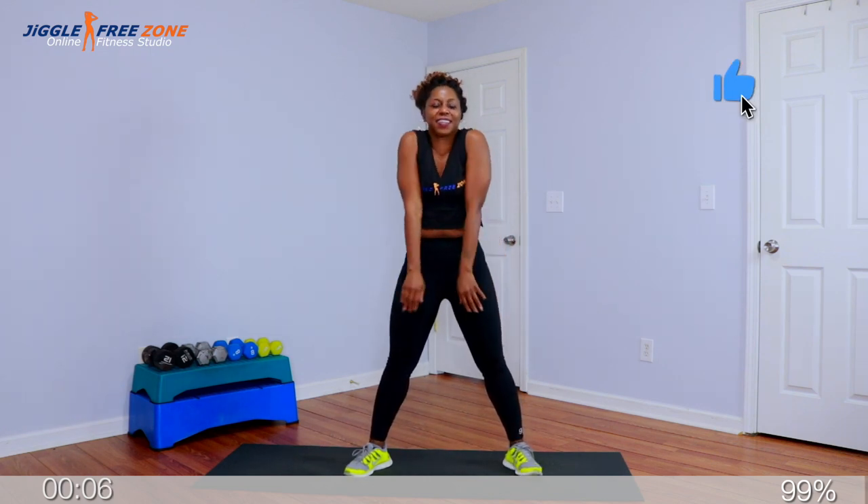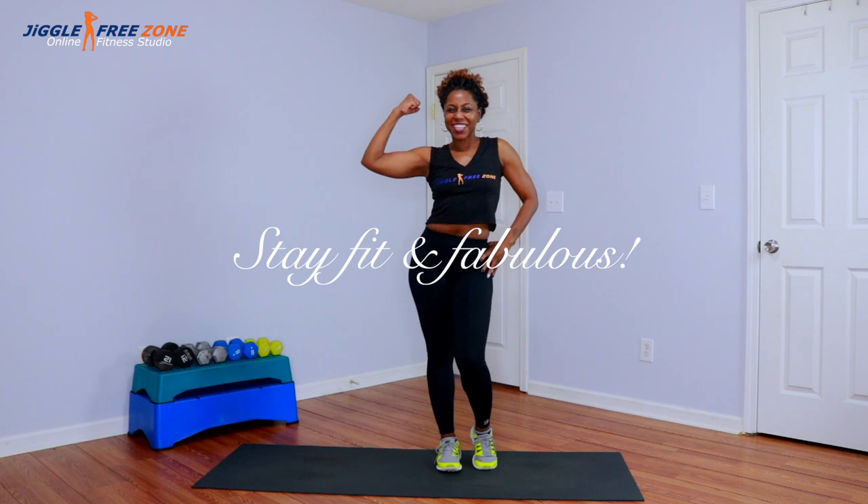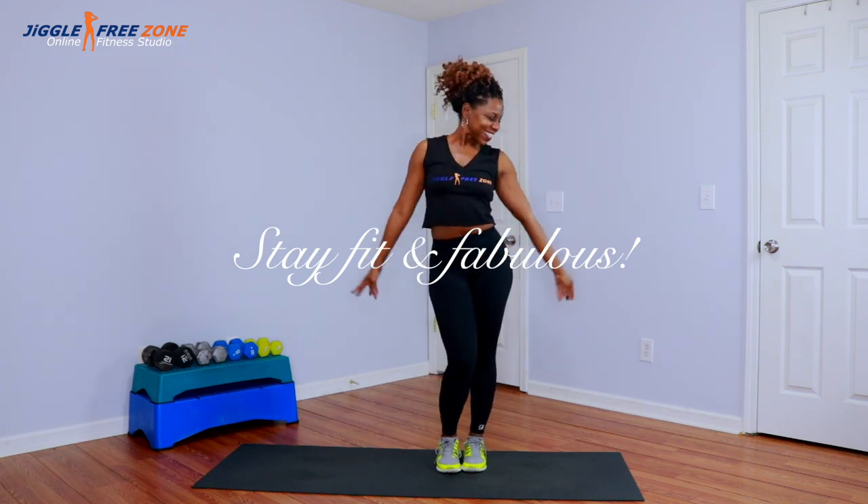Shoulder rolls. Close overhead. Relax. Excellent job, crew. I'll see you tomorrow, same time, same place. Until then, stay beautiful, stay blessed. Make sure to stay fit and stay close. Thank you.